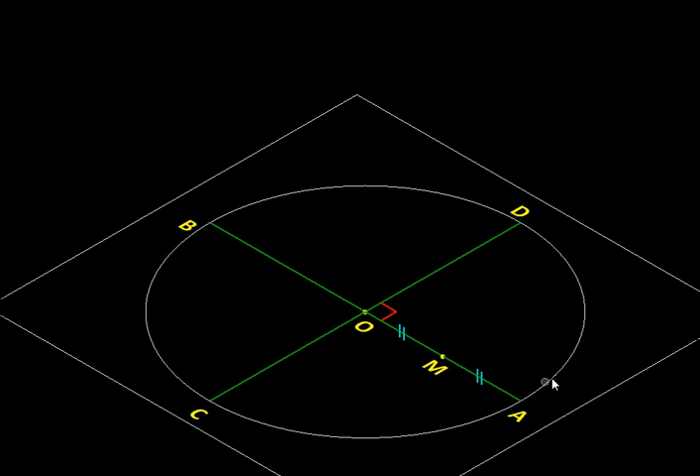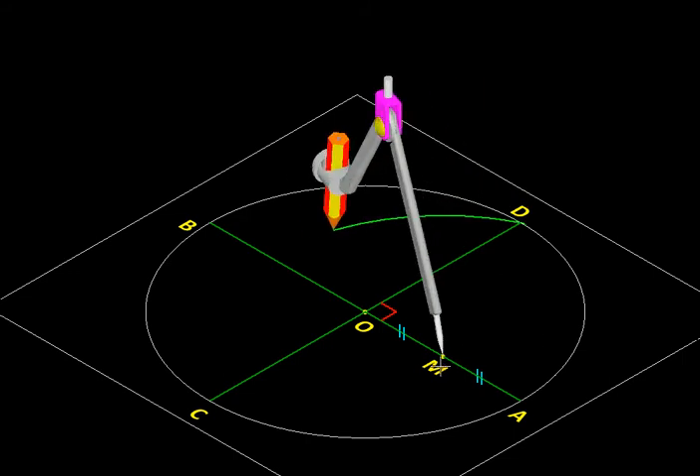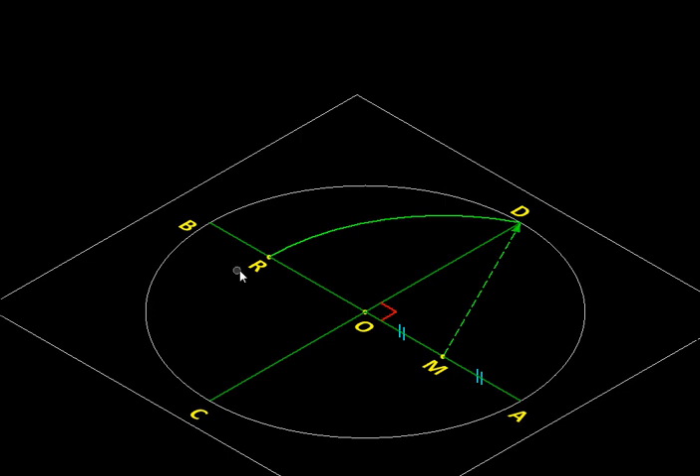If you want to know how to bisect a line segment, just click here to see that clip. Using the midpoint M as the center and MD as the radius, we position our compass and draw an arc. This arc is centered at M, has radius MD, starts at D, and continues until it intersects diameter AB at point R. This point is labeled R because it gives us an important radius.